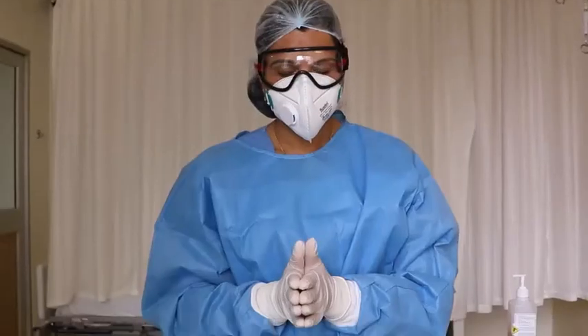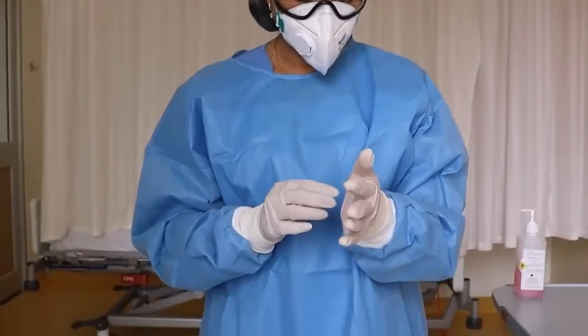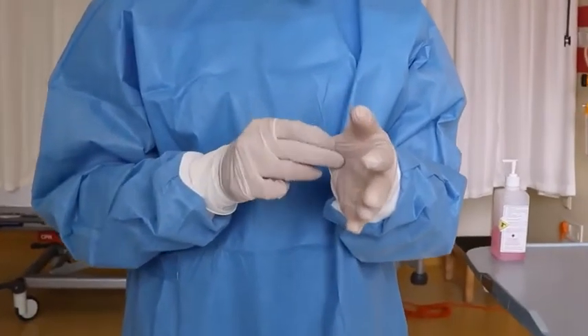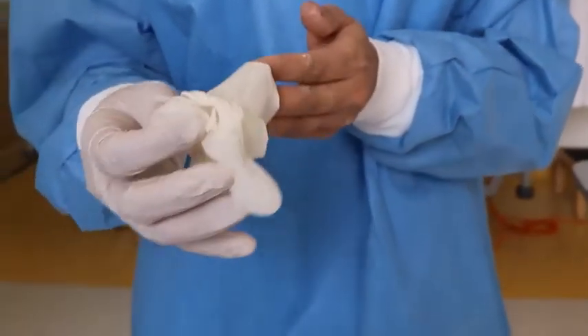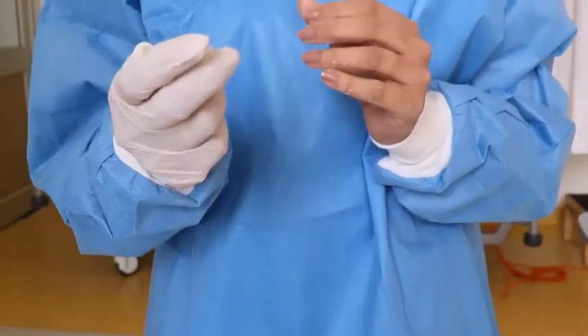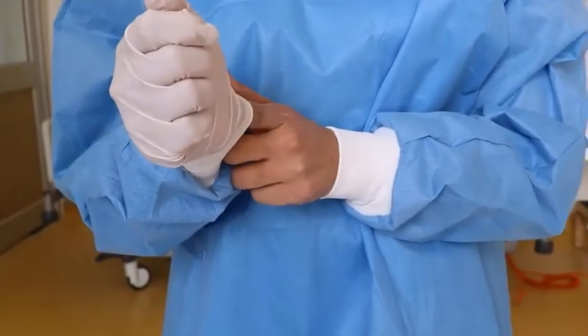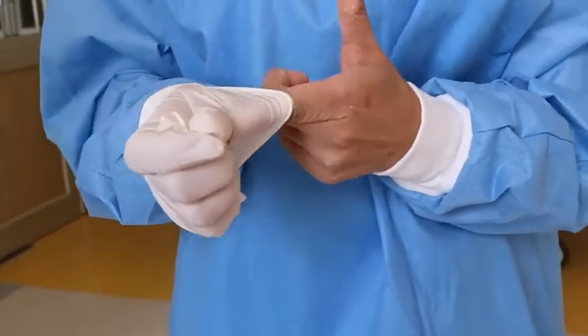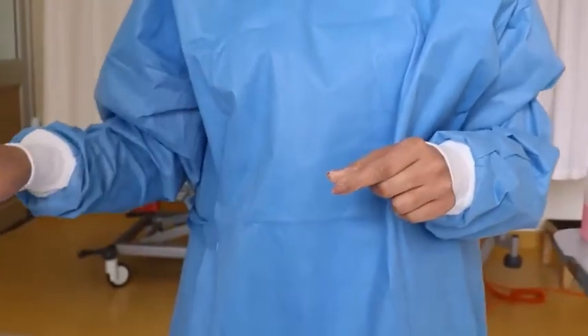I will demonstrate how to remove gloves. Use one hand to pinch the glove and peel it off. Grab the removed glove in the other hand, slide your finger underneath that glove, peel it off, and then discard both gloves.